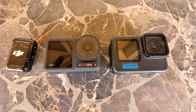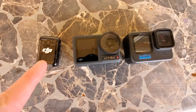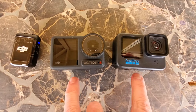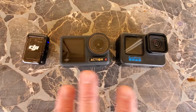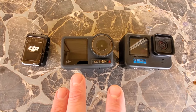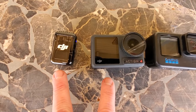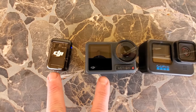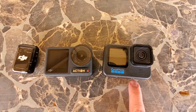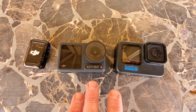Doing a quick side-by-side before we start the ride — the Action 4 next to the GoPro Hero 11, and here is the mic as well. You can see there's a bit of a size difference between the two cameras. I'm not going to get into all the functions and specifics of the Action 4 — there are better videos out there. I'm just going to concentrate on getting out on the bike and seeing what the quality of the video looks like right out of the box, as well as how it works with the mic.